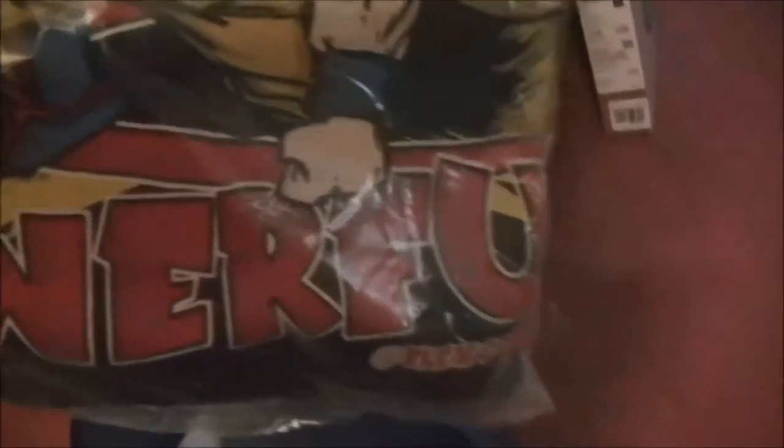Jurassic Park — let's see what else we got. No pain, no gains with Superman. Kamehameha — alright, so we got a little Dragon Ball Z action in here. I got Goku.